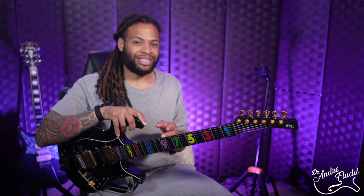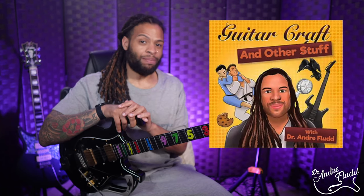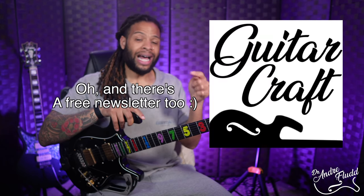If you have the patience and dedication for these niche topics you'll probably also enjoy the Guitar Craft and Other Stuff podcast, where I talk about a lot of these things in more extended detail. I'll link it below.